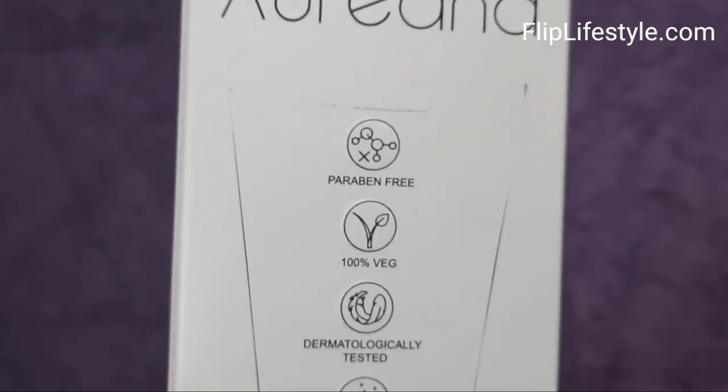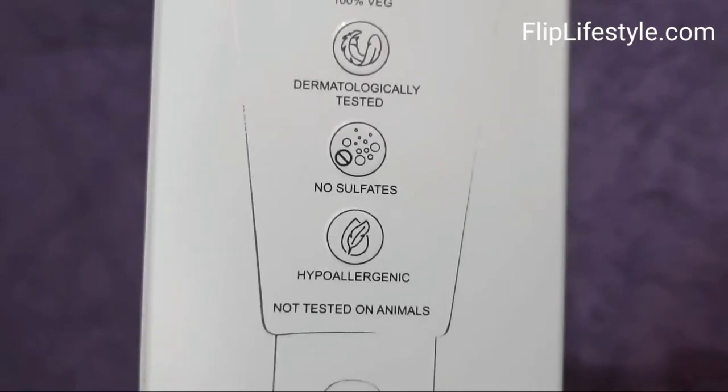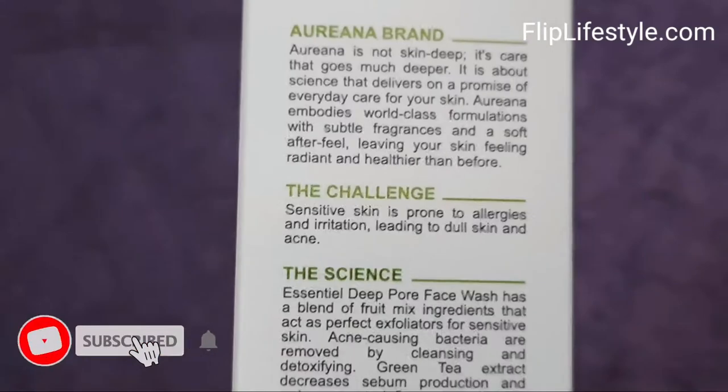This deep pore face wash is paraben free, 100% veg, dermatologically tested, no sulfates, hypoallergenic, and not tested on animals.